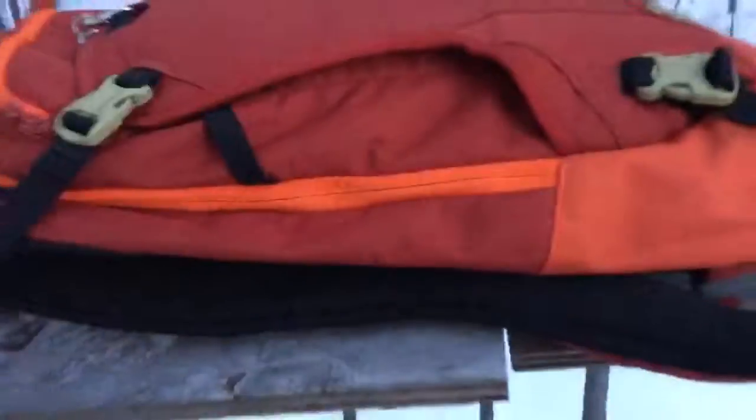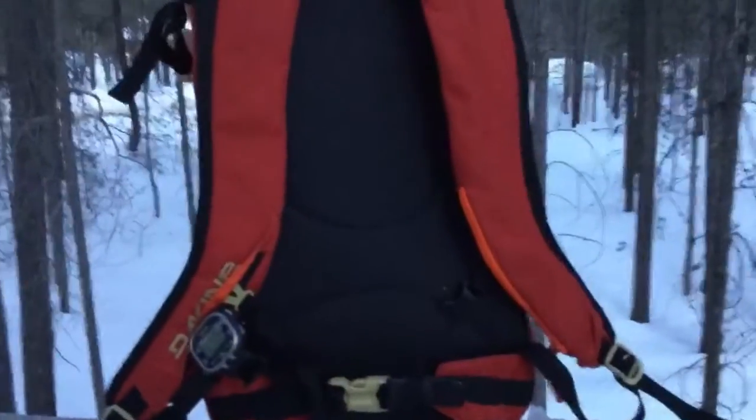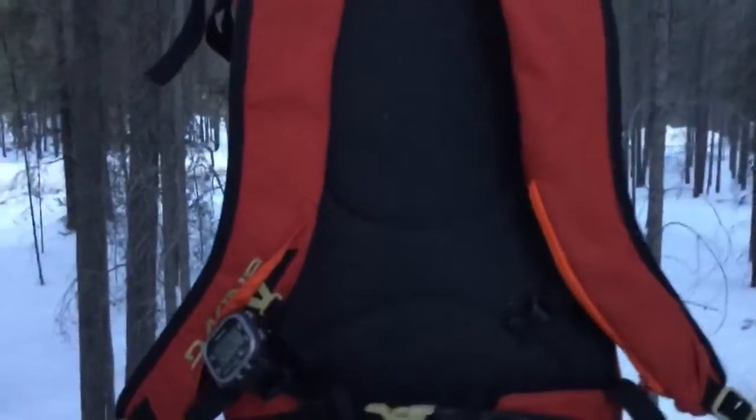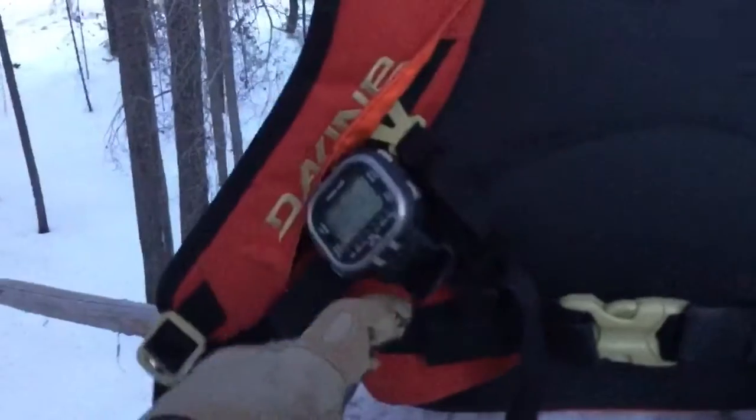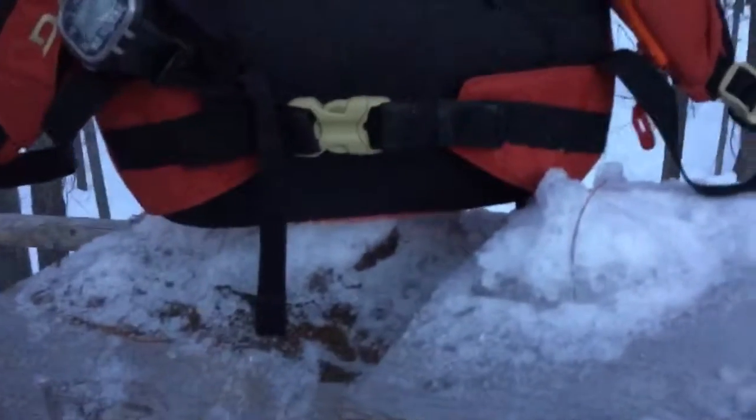It's an extremely basic backpack. Going into some basic stuff on the backpack — this is my watch that I have on it at all times, and this is a waist strap. I just don't like the waist strap so I don't use it.